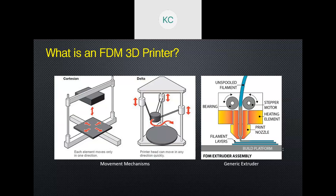There is also another method called Delta, or the non-Cartesian method, where you have three orthogonal axes on the build platform that simultaneously move up and down to articulate the extruder head to whatever position you want.